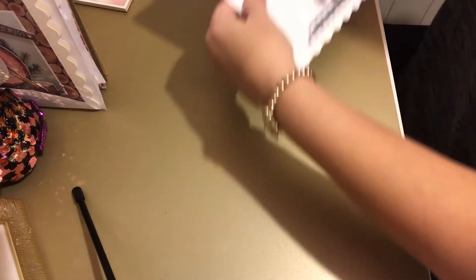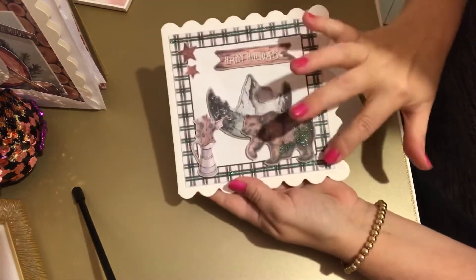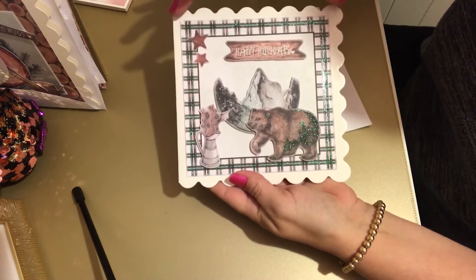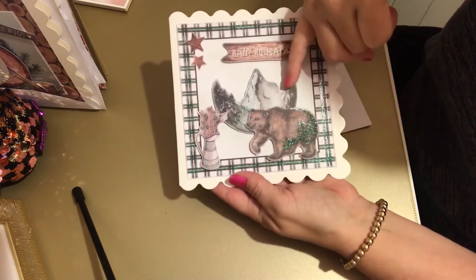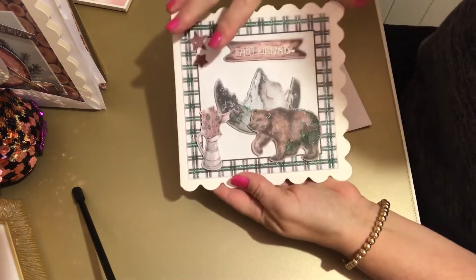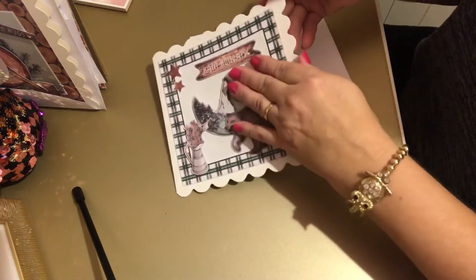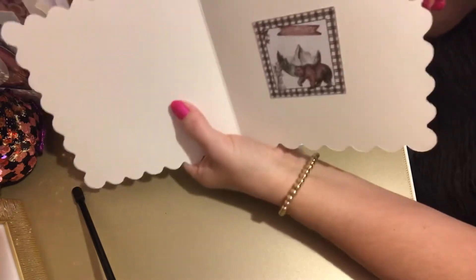Just trying to kick the costing down. I love these ones with the bear on. Again it's got this checked backing border - Happy Holidays with the bear and the scenery. We've got the jug with the wildflowers and stars. Open it up and I've just got the design inside.